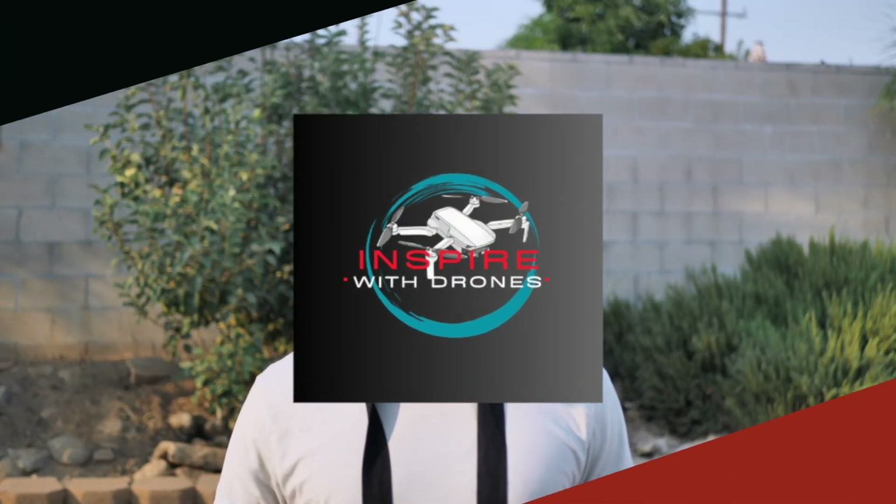What's good everyone, Timothy again with Inspire With Drones and I'm back with another video. I'm excited for this one and to be honest, this has taken me a long time to just get out and shoot it because it's just been something that's really been in me to get out. But I think I finally did it and I think I like what I'm about to share with you guys today and I think you will too.